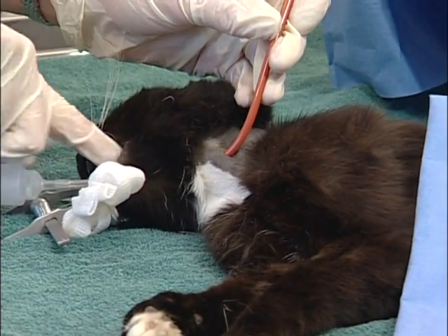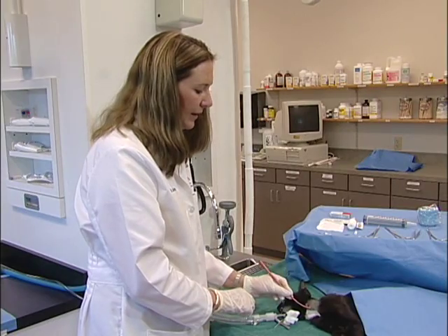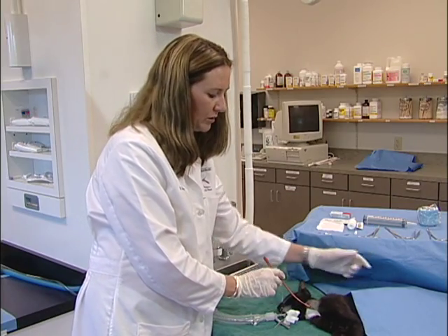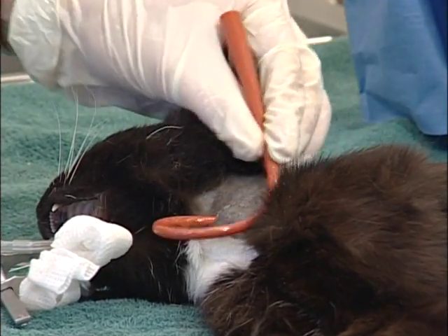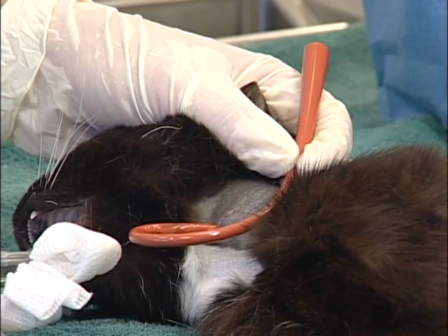You can use a guide wire or a stylet to help push the tube down into the esophageal lumen. Make sure you note the length of tube and how far down you want it to go. Once in position, if you have excess tube, you can sometimes form a loop and suture it in place, or alternatively, you can cut the tube to fit the length that you need.